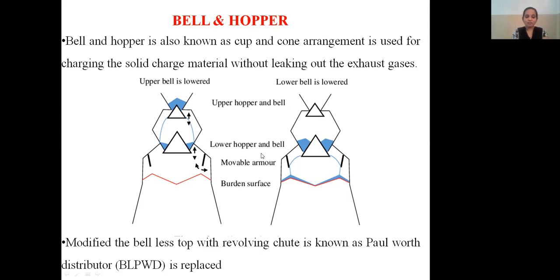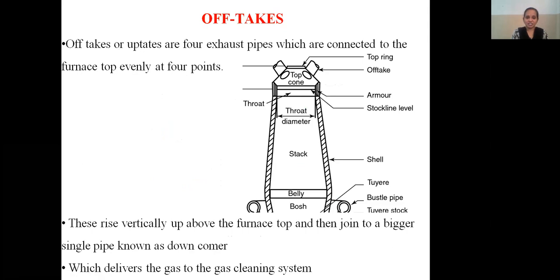The modified bell-less top with a revolving tube is known as the Paul Wurth distributor, abbreviated BPLW. In today's modern blast furnaces, the bell top has been replaced, and a revolving tube distributor is used instead of the old cup and cone arrangement. This bell-less top with revolving tube is known as BPLW.